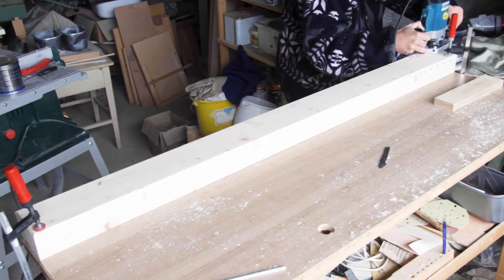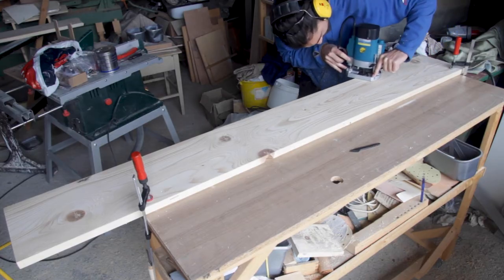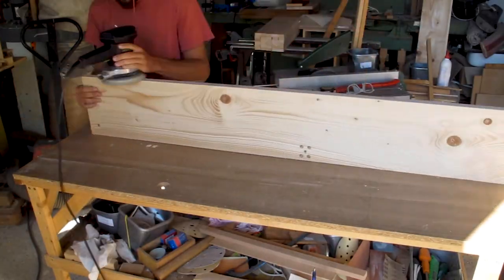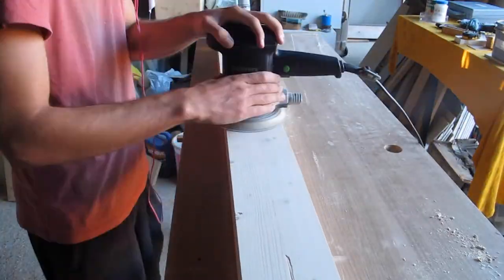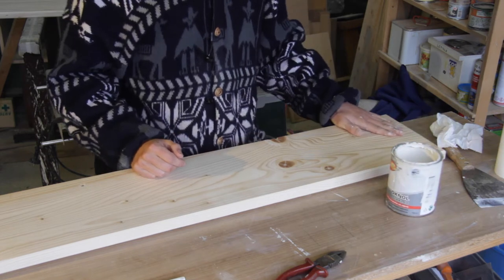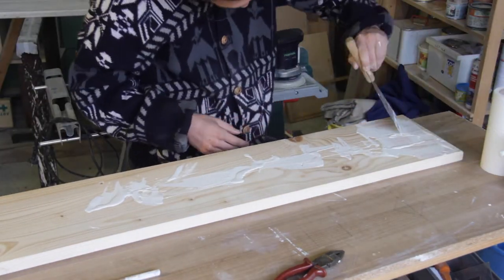The next step was to put a chamfer all around. The chamfer makes it look really professional and hides any little gaps and mistakes, so it's a really good way to make it look polished. After sanding all of the parts to a smooth 180 grit, it was time to apply the finish. I put on white paint and immediately wiped it off with a paper towel. This way the paint only sticks to the low spots and gives it a really interesting washed-out look.